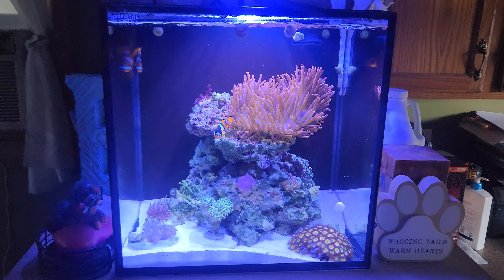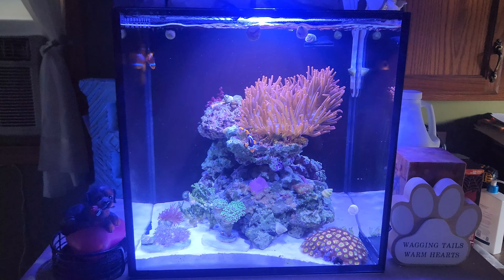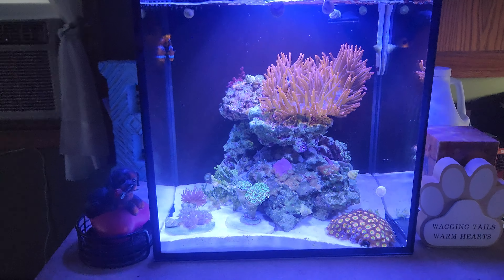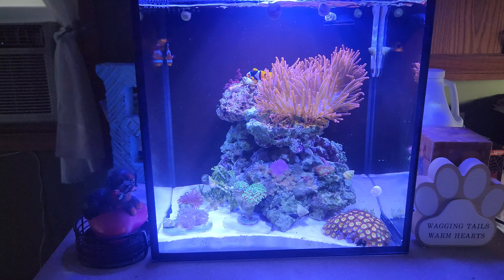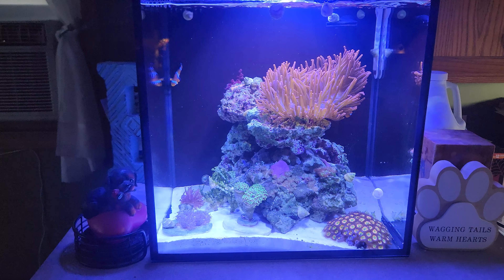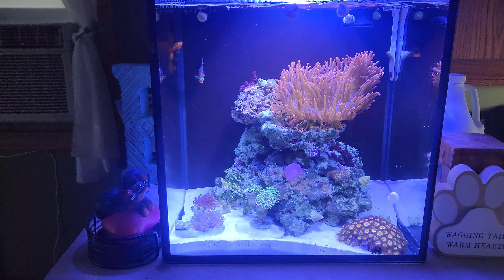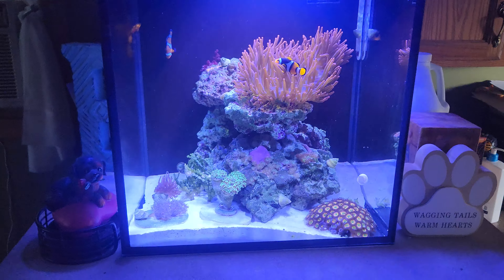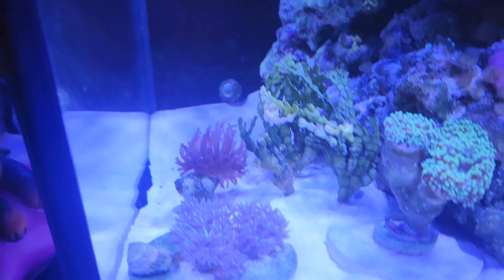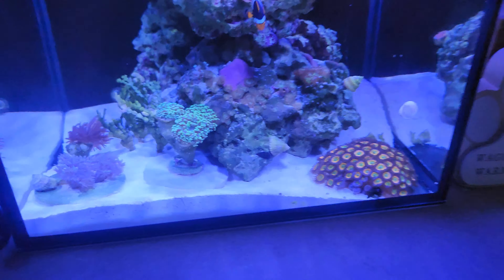Hey guys, just a quick update on the nano 15 gallon — this is the two-month anniversary. Using real live rock that's been in my system for well over a year, I really didn't go through a bad ugly phase. The sand's been pretty good and is pretty much clearing up now. I just had a light brown diatom, that's really it.